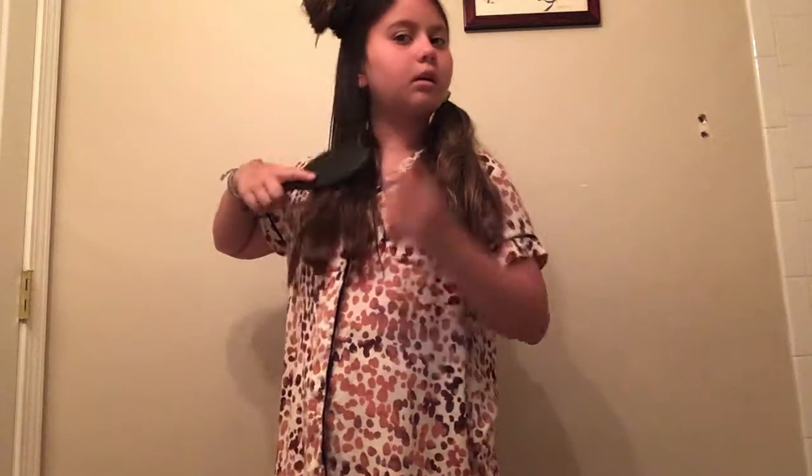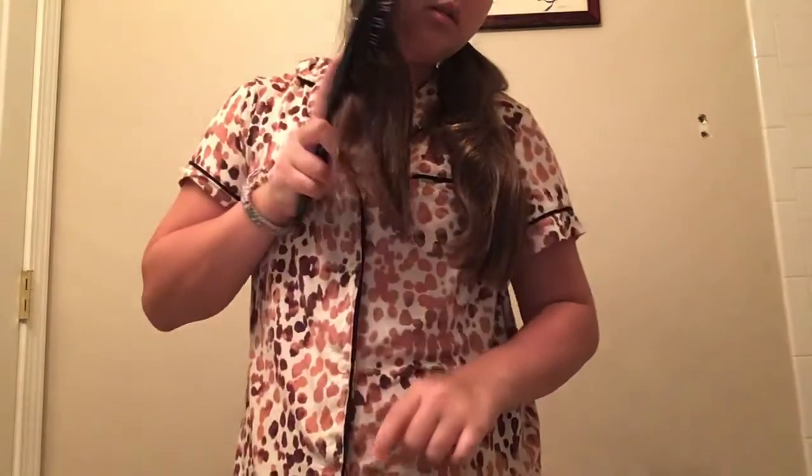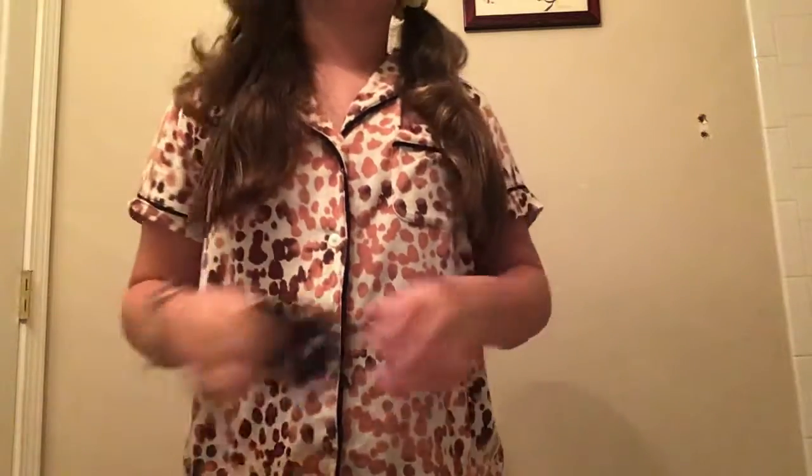I'm going to put some water over it. I keep going over this section because I want it to look perfect. I may straighten my hair — I don't know, I may. The bottom of my hair is pretty smooth, so I'm going to let that down.